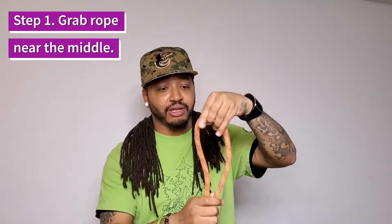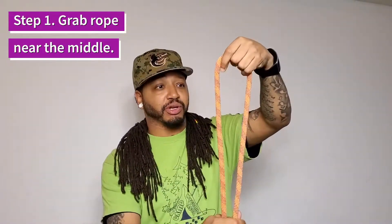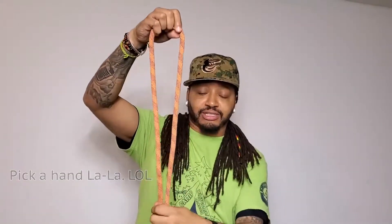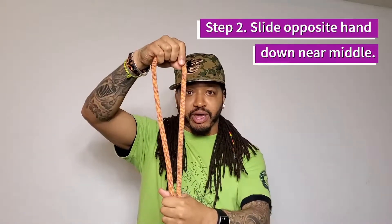First thing you want to do: fold your rope in half evenly and grab it by the loop, or somewhere in the middle before you make the loop. I'm going to do this one with my right hand. Second step: take your other hand and slide down a little bit past halfway.